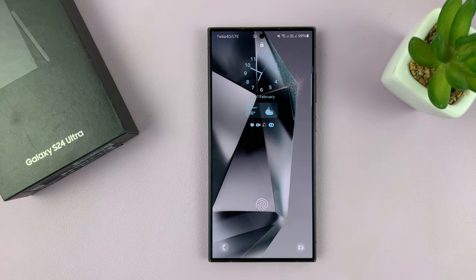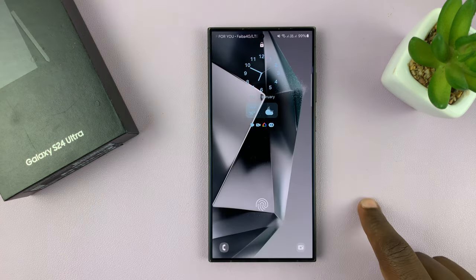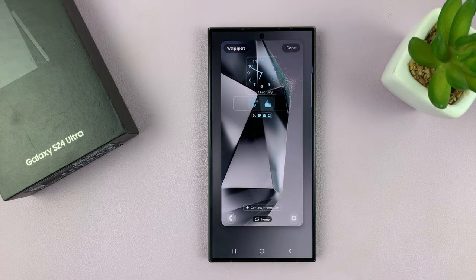So what you want to do is go to the lock screen editor. You can do that by long pressing on the lock screen. It may ask for your password, and that opens the lock screen editor.